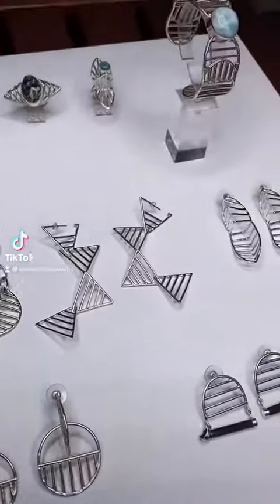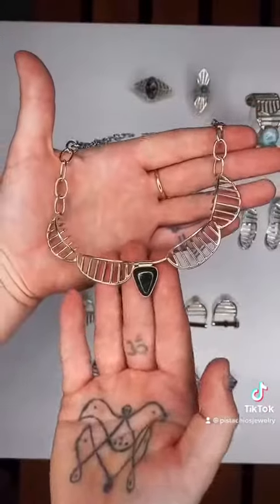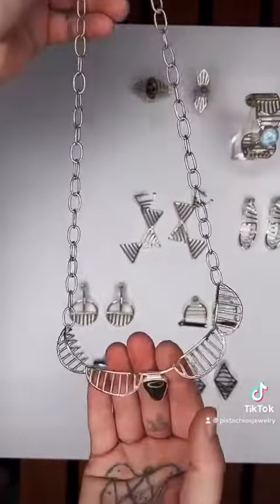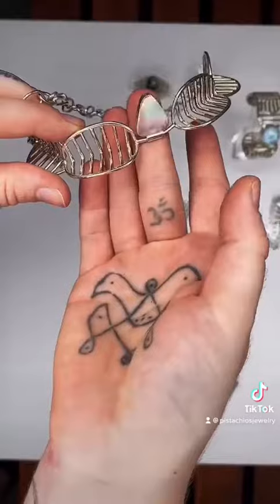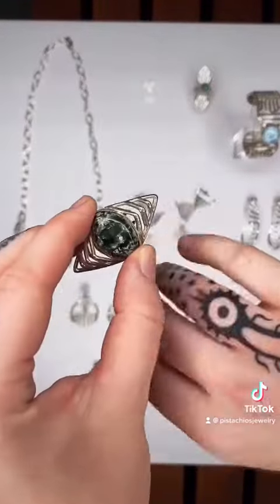Next in our form and function series is Natasha Miller. She's working out of Miami, Florida and uses bright sterling silver in most of her work, but some of it is oxidized silver. This one-of-a-kind necklace has a black jade set right in the center. This is her wing ring with seraphinite.